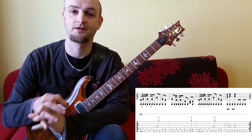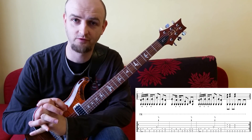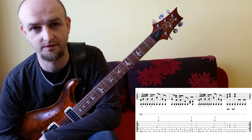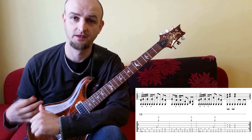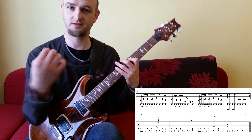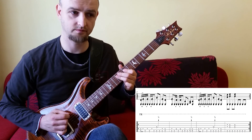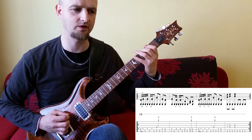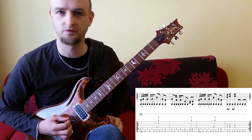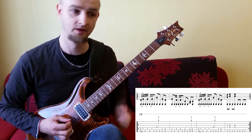Hallo miteinander, hier ist Eugen Götzfeld und wir sind bei dem letzten Riff, Riff Nummer 5 aus unserer Countrystone Hybrid Picking Riff-Reihe. Hier fassen wir alle Techniken zusammen: die Single Notes, die einzelnen Töne, die gespielt werden, die Akkorde. Und wir machen auch ein bisschen Bendings dazu, was auch zu Country- oder Bluesmusik gehört und natürlich auch zu Stone-Musik - wir mischen ja auch alles zusammen.